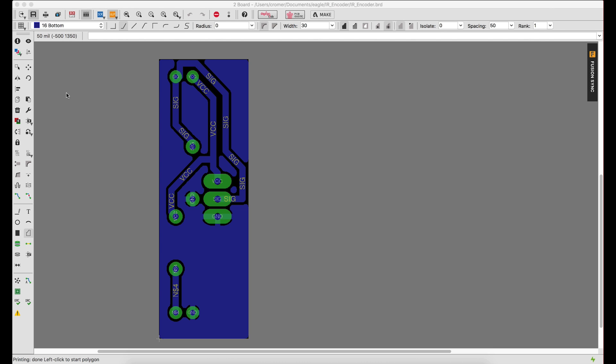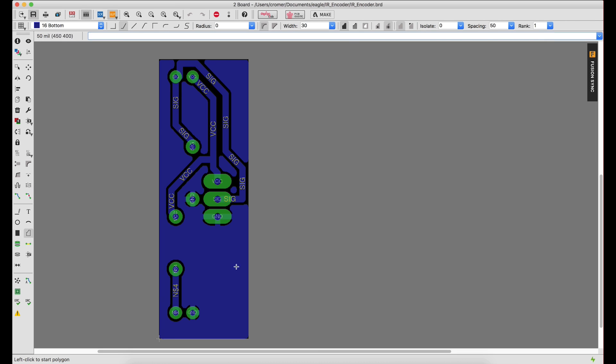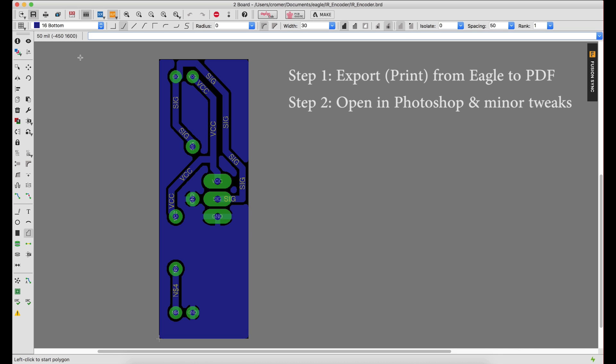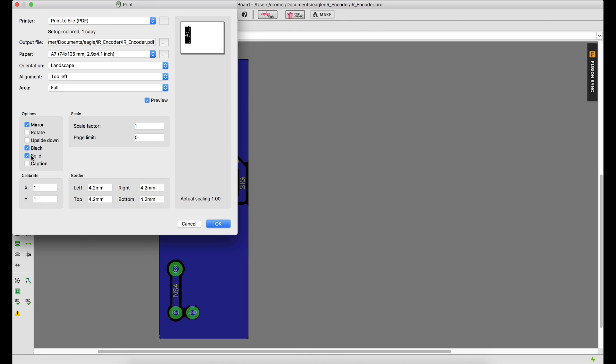The way I go about doing this is I change my layer view in Eagle to something called 'four laser', which is purely just pads and bottom. So we're looking at just the pad layer and the bottom layer. Basically step one: export from Eagle and open the file in Photoshop. Once it's open in Photoshop, we are going to invert the image and do a little bit of cleanup on the pads. Then we open that PNG in Inkscape, convert it to a vector, save it as an SVG, which we can then use in K40 Whisperer to etch the board. So we'll start here — print, mirror the image, all black and solid, no colors.